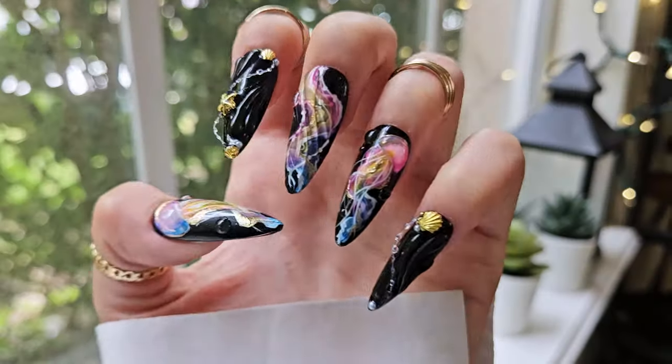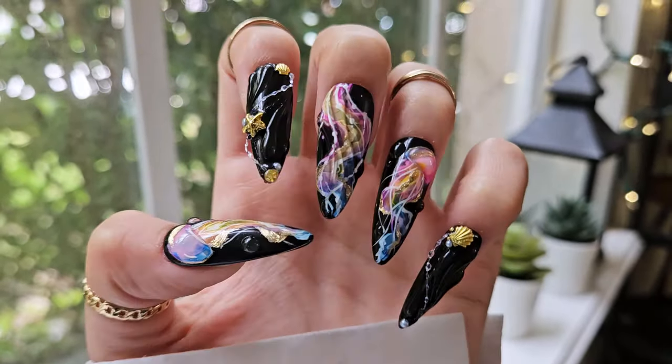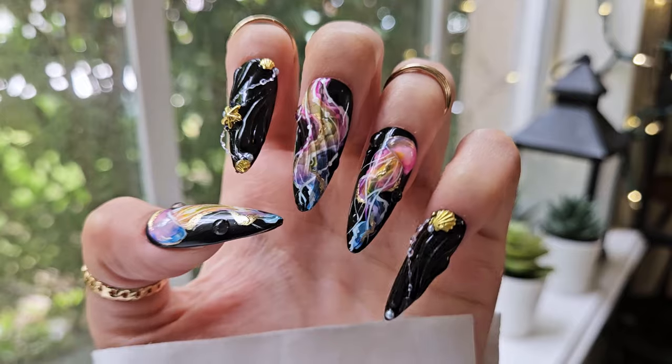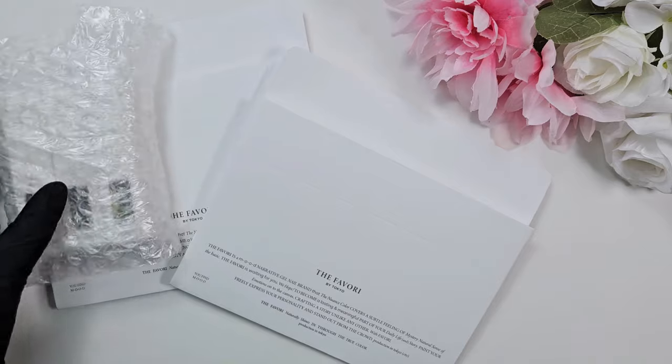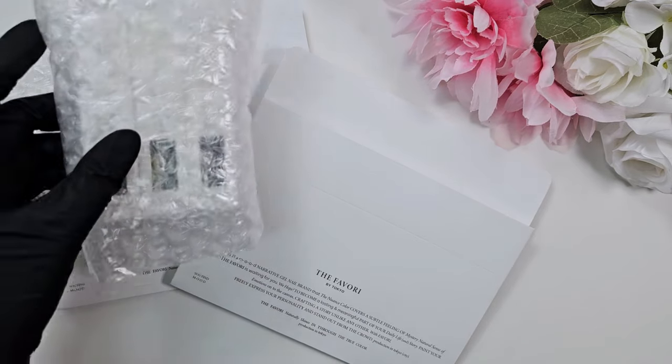Hi everyone, welcome back to my channel. It's Kai, and today I have for you this fun jellyfish-inspired set. I will be using some PR from Sweetie Nail Supply for this design — they sent me the entire Juicy Pop collection.